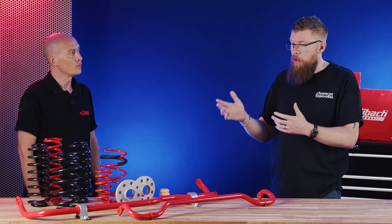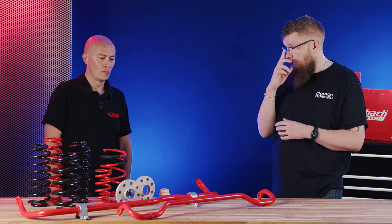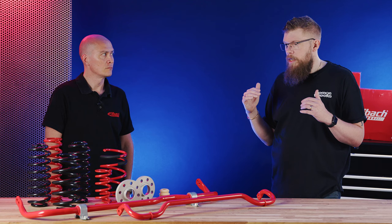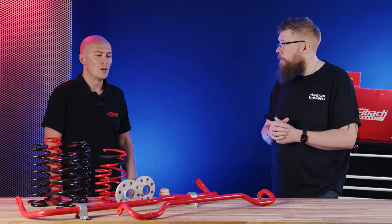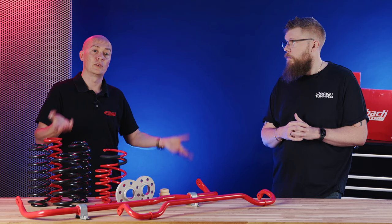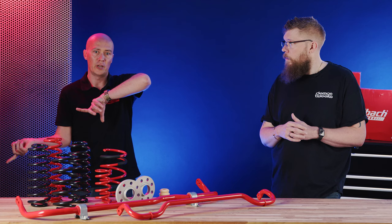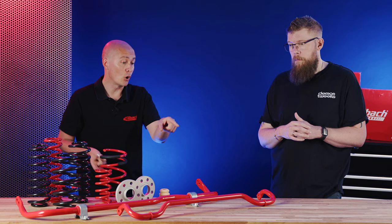Another product we have here is anti-roll bars — sometimes called the fifth spring because of its capability to change the handling characteristics. On modern vehicles with independent suspension, particularly on the front, it seems counterintuitive to link the two sides together. But effectively this is what it does — when you're cornering hard, the lateral load and mass of the car want to shift to the opposite side to the way you're steering, and the anti-roll bar controls that shifting of body weight.